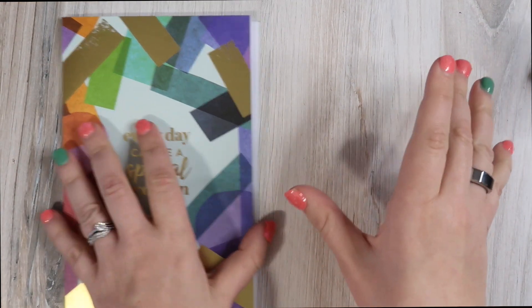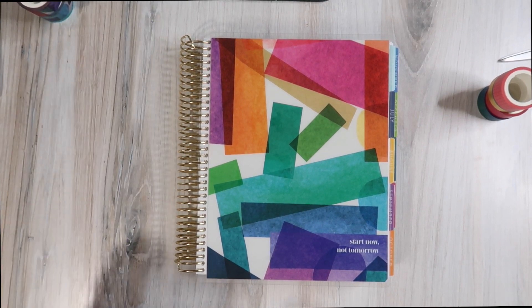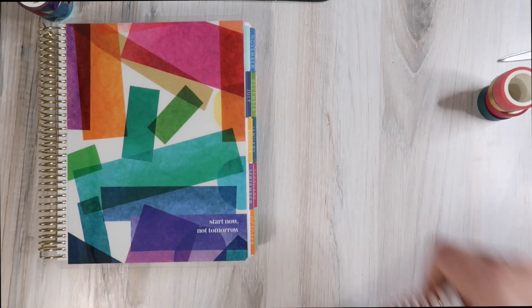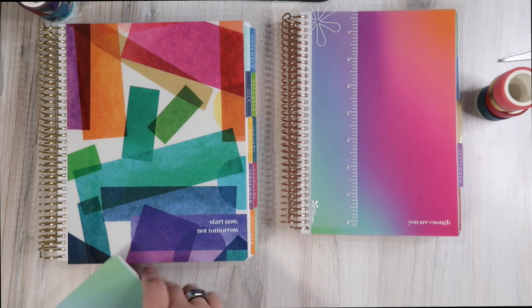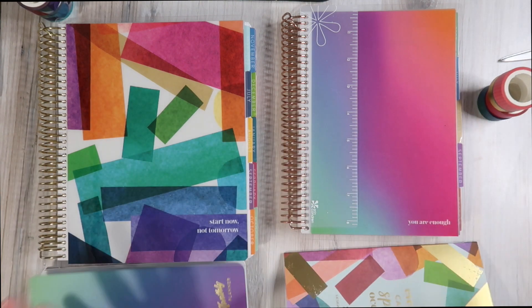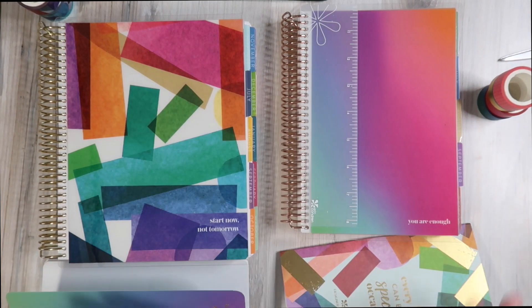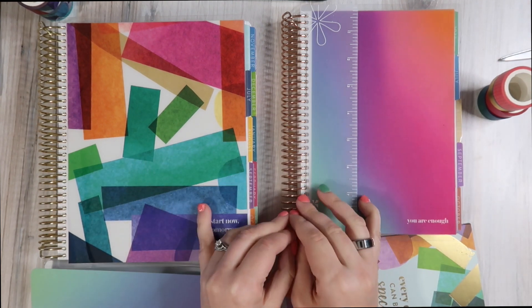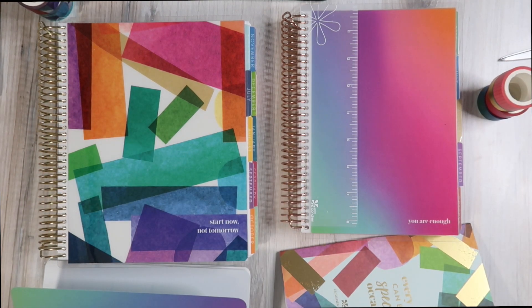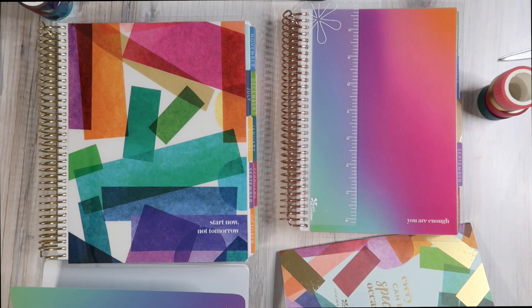I'm so glad you stuck with me to the end — I really do appreciate it. That is your look at the Erin Condren Life Planner launch. I am so jazzed and I cannot wait to get started. I'm probably going to start playing in these planners and setting things up for summer as soon as possible because I just can't help myself. I hope you found this video helpful. Let me know in the comments if you're shopping the new Erin Condren launch and what planner you're choosing for the 2022-2023 planner season. If you like this video, give it a thumbs up. Click that little red subscribe button to join the Deep and the Divine community. Thank you for watching, take care, happy planning, and I will see you all very soon.